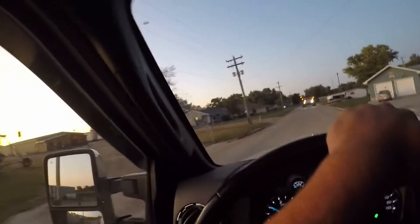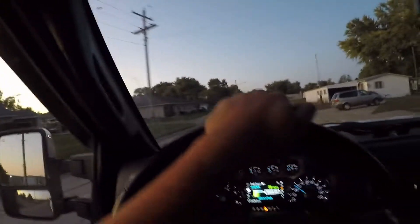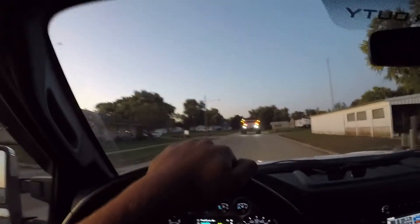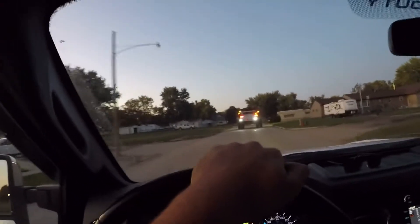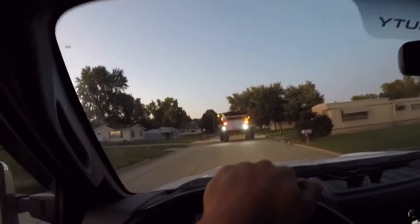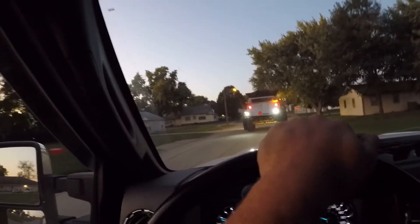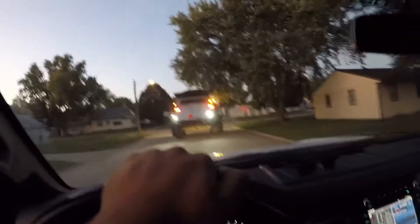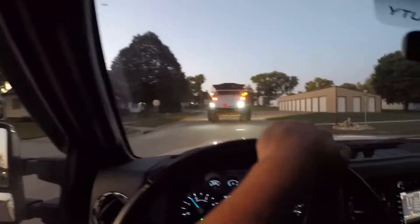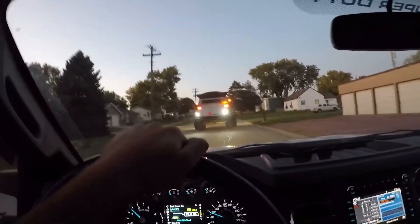Cruising through town here on the edge of town, getting stuff done. Yeah, the beans are testing really well — moisture's doing good, yield's doing good. It's just been a good year so far. Well, we just blew right through that stop sign — I guess that's how we do it around here. With a combine it's a different story: hard to stop, hard to start, hard to get going again.